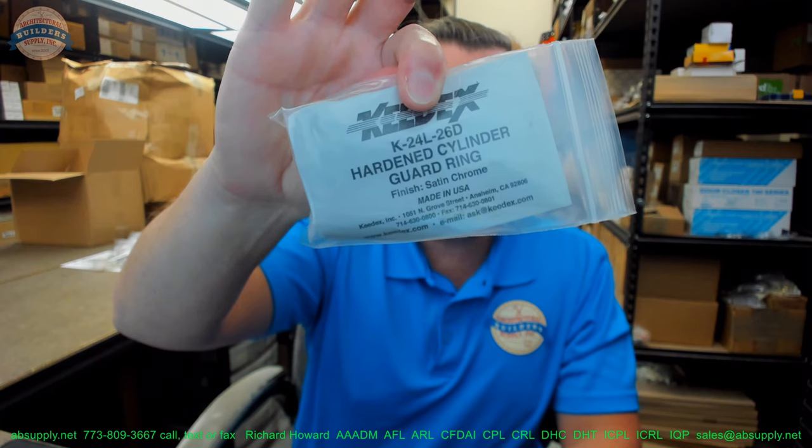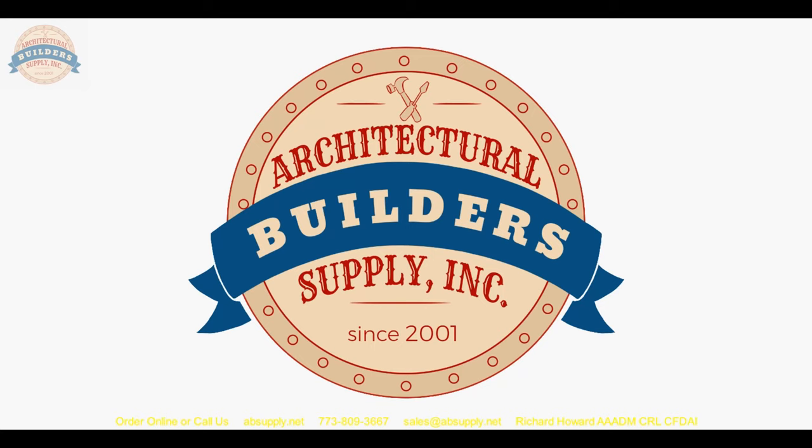Being able to cover that area is exactly where the cylinder guard ring comes in. I see this guard ring installed all the time on automatic sliding doors — in grocery stores, for example, when they have a seven-pin small-format system installed. It's exactly what's used with that long mortise cylinder housing given the door thickness and lock location. Any questions on the Keydex K-24L-26D hardened cylinder guard ring or any other Keydex product, please feel free to reach out. Thank you for watching — if you enjoyed this video, please click thumbs up, subscribe, and share it with someone you know.